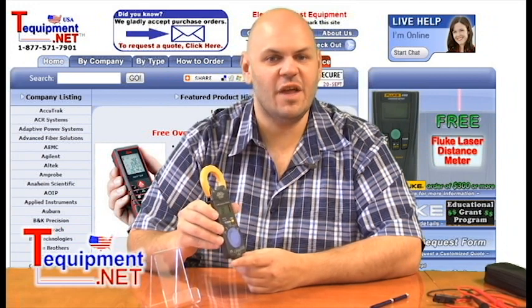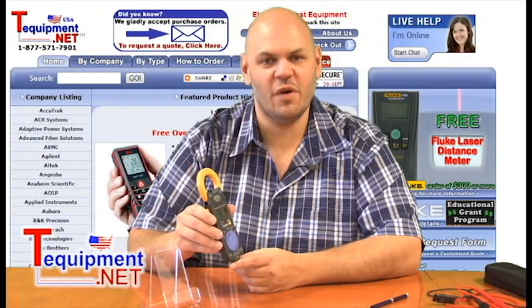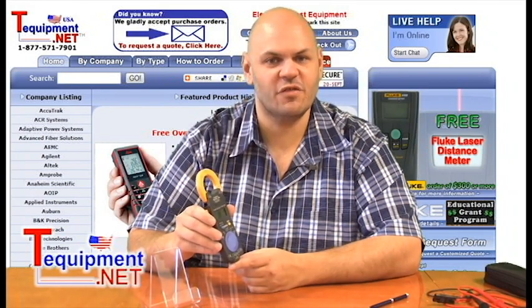One of the nice benefits about the 3288-20 is that it's a 1000 amp true RMS meter. The benefit of true RMS is that if the waveform you're measuring is not a pure sine wave, this will compensate for any harmonic distortion in your signal.